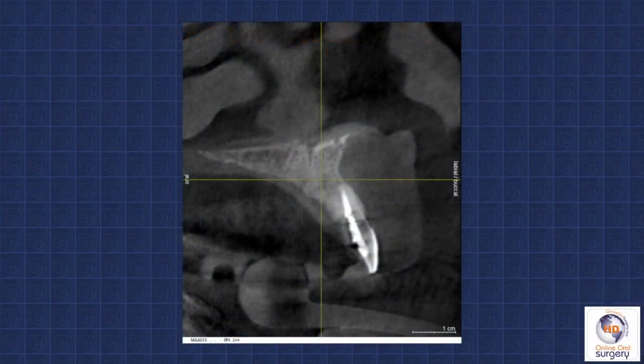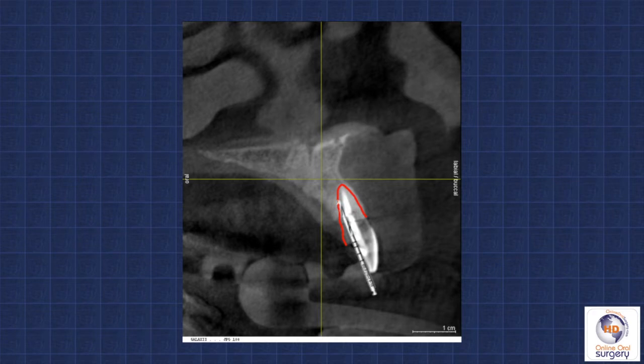Here's a typical maxillary central incisor that needs to be extracted. And if we take a look at it, here is where the extraction socket will be once the tooth is removed. Now, it would be great if that's where we need to place the implant. However, where the implant needs to go is further palatally and more apically and angulated a little bit more vertically. And so when we attempt to do this freehand, the problem is that here's our socket, and when we start attempting to drill, we may use a liniment burr or a small round burr to start it. Then we come in with our first osteotomy drill, attempting to drill straight into the intended position and angulation and depth. The problem is that we've got bone on one side, basically on the palatal, and air on the other — that being in the socket.